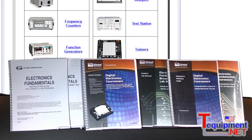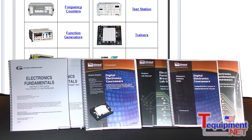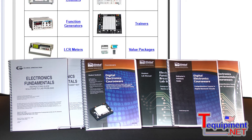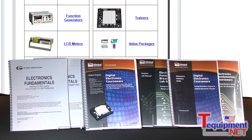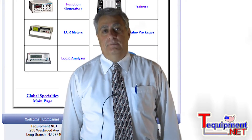The models PB503, 503C, and 505 are also available with an optional courseware set for laboratory experiments and for both teacher and student guides. For more information, please call your TE equipment product specialist.